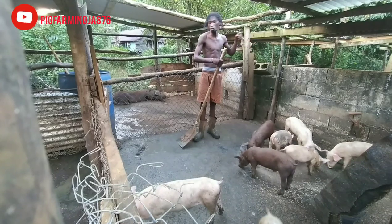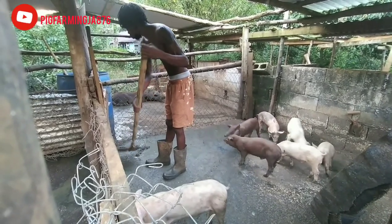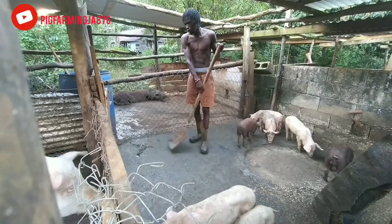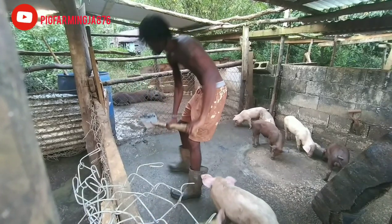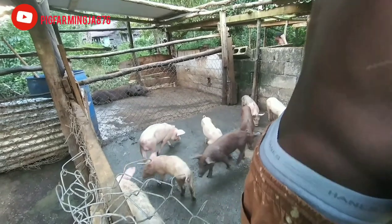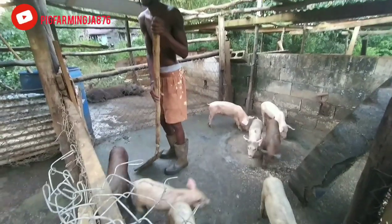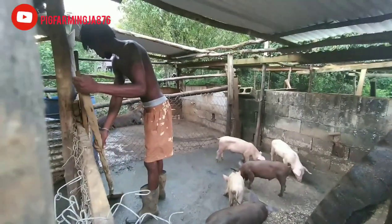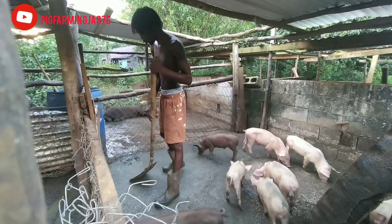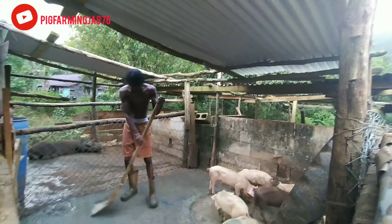Alright guys, so we are down to the last pen. This one will also be needing a wash — as you guys can see it's kind of muddy in here. We have eight weaned piglets — these are all male, guys. Thank you guys for your continuous support. We had 19 piglets originally and we are down to eight now. It has been amazing. If you guys want any piglets, we have eight males available — you can give us a message on Instagram or call us on our WhatsApp number. I'll be putting the WhatsApp number in the description below.